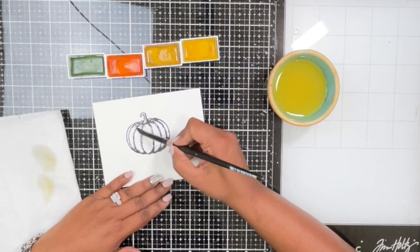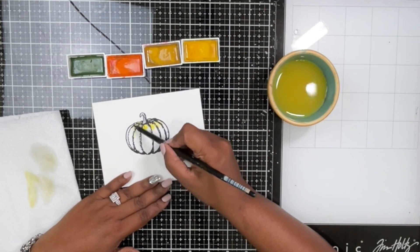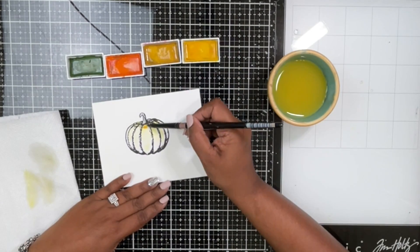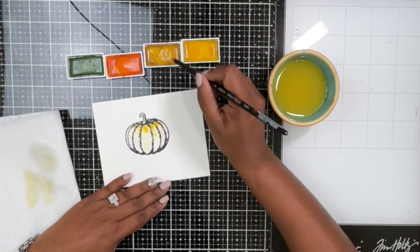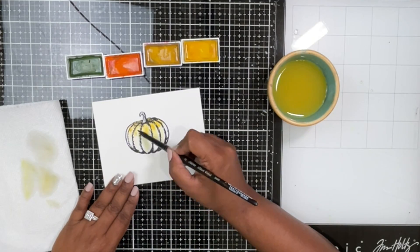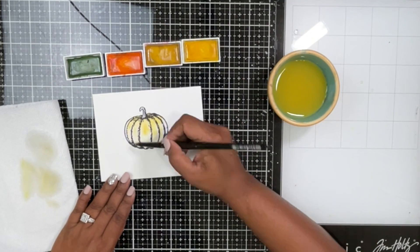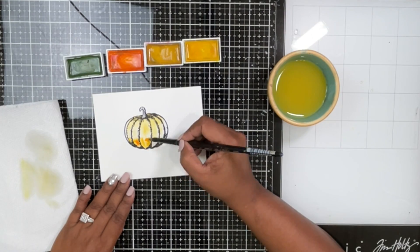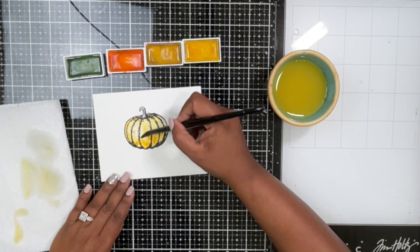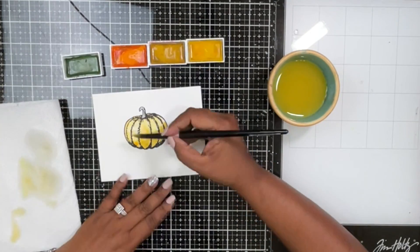I have a paper towel to sop up extra water from my brush. All I'm doing is dipping my brush in water, laying the water first, and then dropping the colors into it. I want to add yellow tones on the top of the pumpkin and darker orange tones at the bottom. This watercoloring doesn't require any experience — just wet the surface, add water, keep blending if you like, or let the water do the trick.